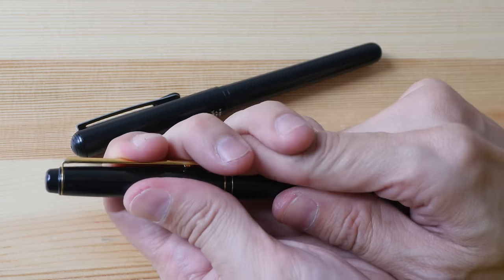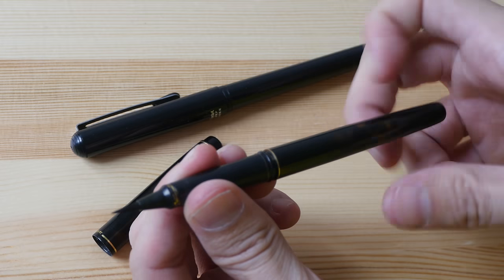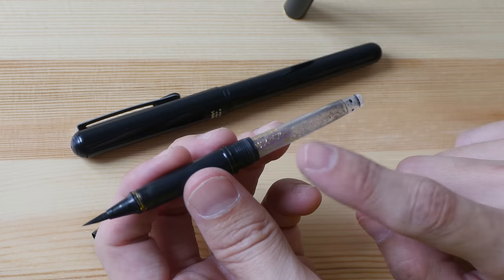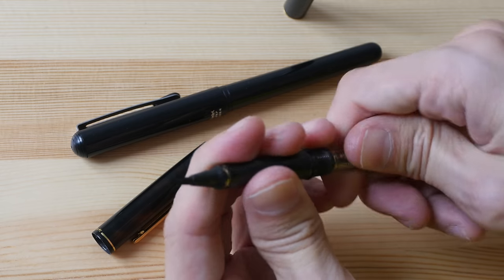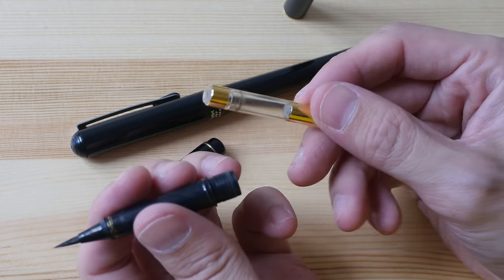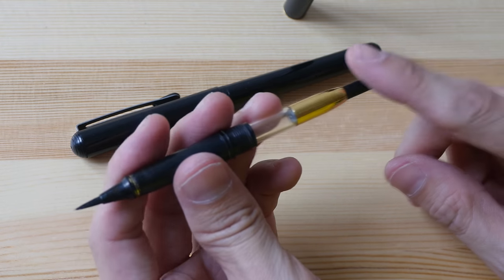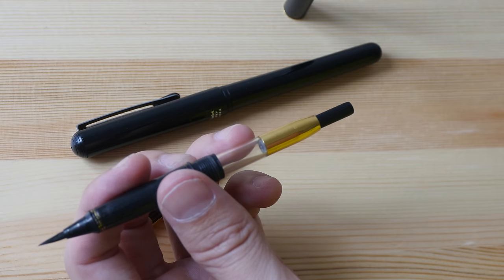Some brush pens also use ink converters. Here I have a Kuretake No. 50 brush pen — the ink converter is not provided, so it comes with disposable ink cartridges. However, the Kuretake brush pen is actually compatible with the Platinum ink converter, and it fits nicely, so you can refill it with ink very easily compared to using the needle and syringe.